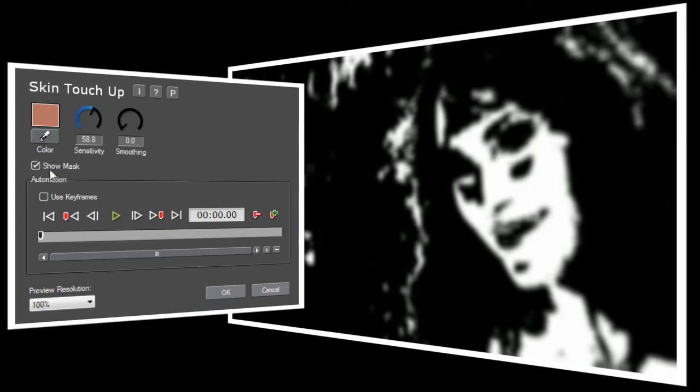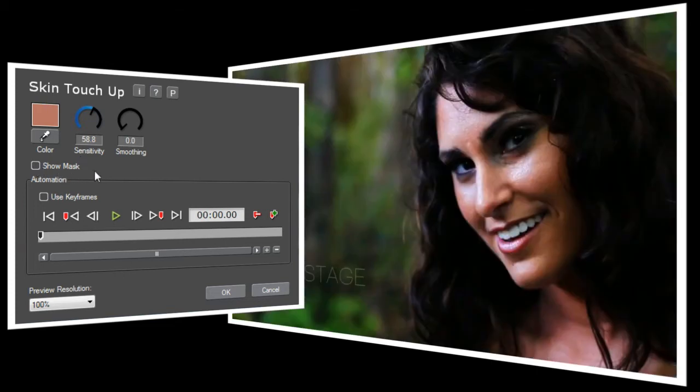Now we'll turn off the Show Mask option, and you'll notice that the video still looks like it did when we started. We need to turn up the smoothing control to make Skin Touch Up work. If I set smoothing all the way to 100, it will give Jen's face a painted appearance, and depending on the project, this might be exactly what you want. I want to keep some of her skin's natural texture to give it a more realistic appearance, so I'm going to set smoothing to about 55.